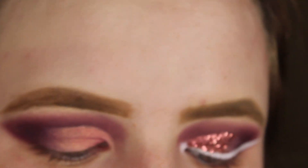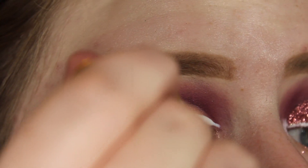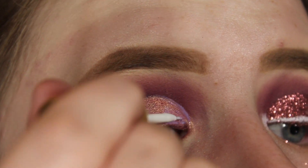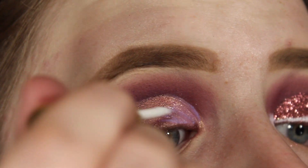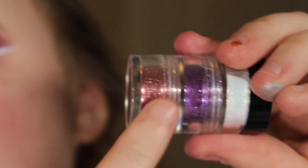I'm going to be taking my Kiss Lash Glue and applying that where I want the glitter. I use the lash glue because it makes my glitter stay on more. Then I'm going to be taking my NYX Cosmetics glitter in pink and putting that on top of the glue.